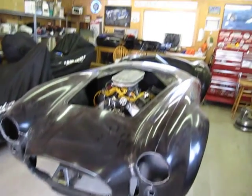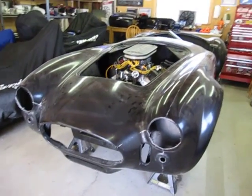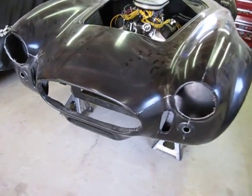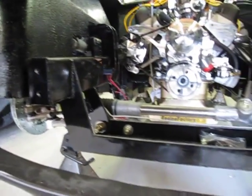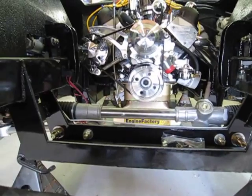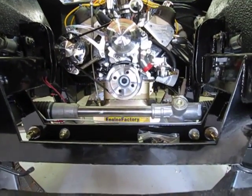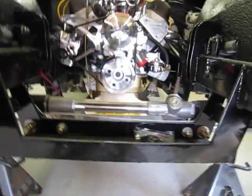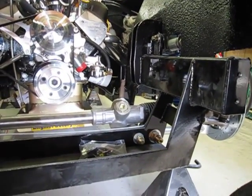I'm gonna show you as much as I can about the car where it's at right now. The body is not on permanently — I do have a hoist to take it on and off. All the pans and everything have been put in place. I've also done the bumper taps. As you can see, the engine has been mounted and centered as best as I can tell — maybe a sixteenth of an inch to one side is what we had measured.